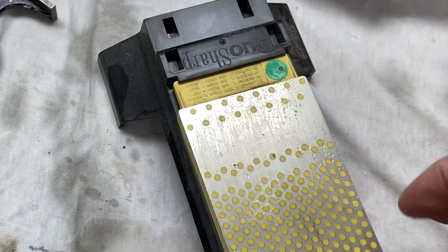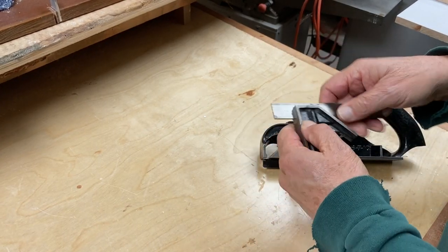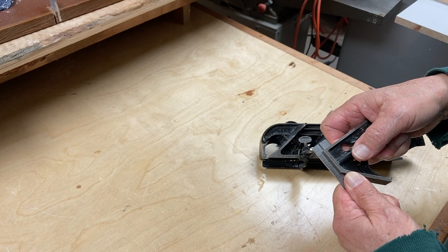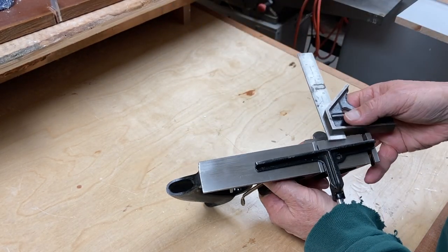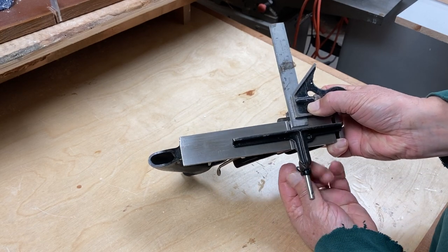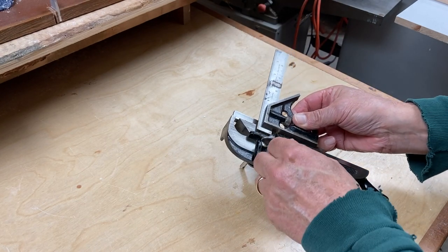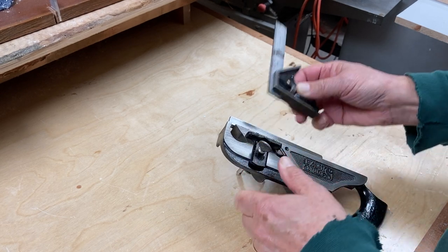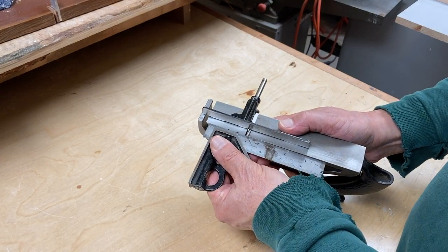I usually work on the bevel for a little while, then turn it over to smooth it out and get rid of any burr. To set up a 3/8" by 3/8" rabbit, I set my square at 3/8" and hold it up against the base of the plane, then slide the fence up against the square and tighten it down — that gives me a 3/8" wide rabbit. Then I move the square to the bottom of the plane, press the depth stop against the square and tighten it — now I'll get a 3/8" wide and 3/8" deep rabbit. I make sure the blade is square with the edge of the plane.